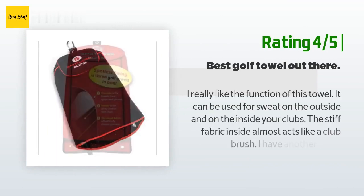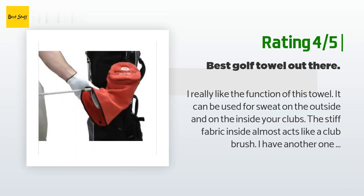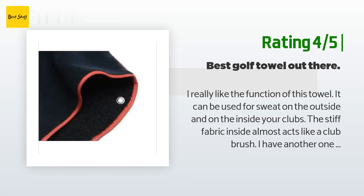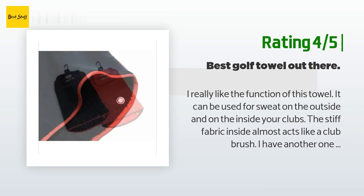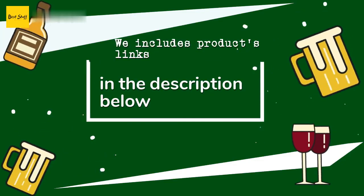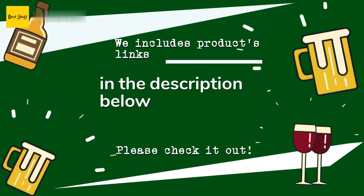Two things separate this towel from others, the first being the velcro loop material. Another happy customer said they really like the function of this towel — it can be used for sweat on the outside, and on the inside for cleaning clubs. The stiff fabric inside almost acts like a club brush. They have another one from the same brand that held up for a few years; however, this one had the grommet sewn into the towel fail, which was disappointing.